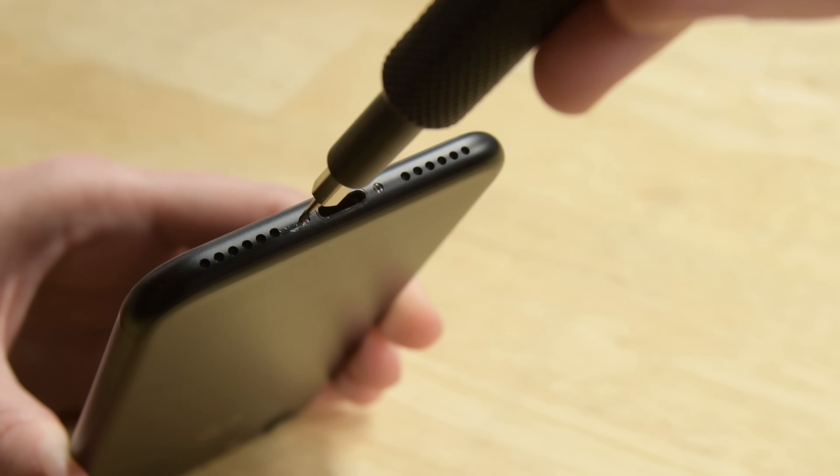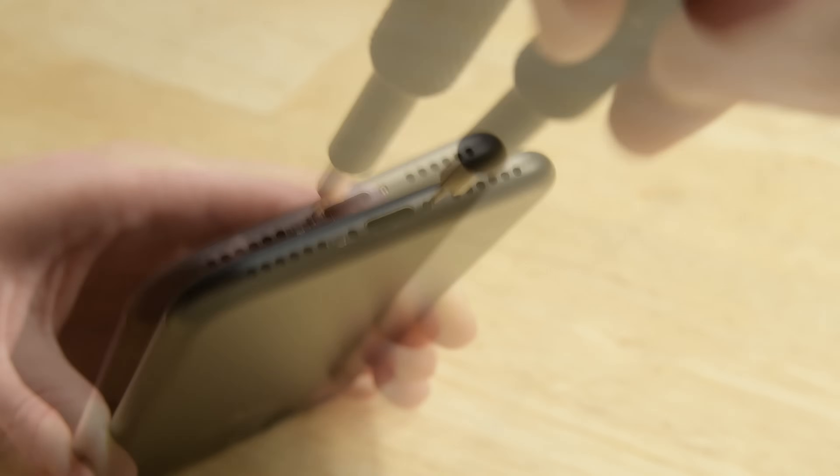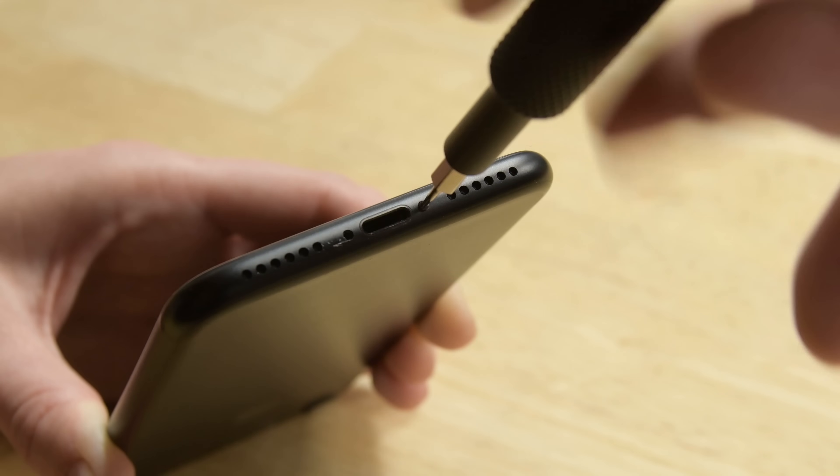As with any repair, be sure your phone is powered off before beginning. Then begin by removing the two Pentalobe screws on the bottom edge of the iPhone.